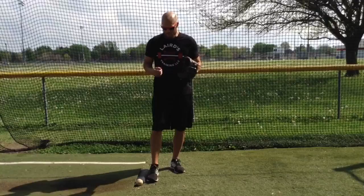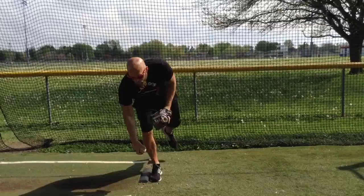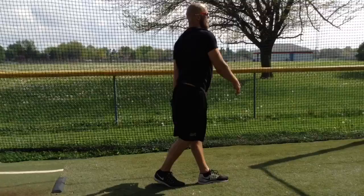Next rep, making sure I'm bracing my core — think belly button to spine — stretch position, leg is up, bend over, pick up the ball, back to getting the leg here, moving forward, I'm throwing, throwing my strike to the plate.